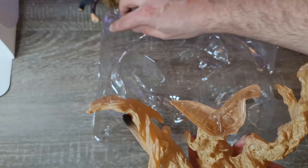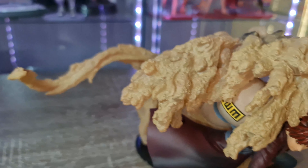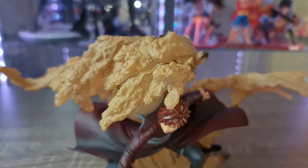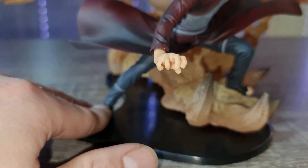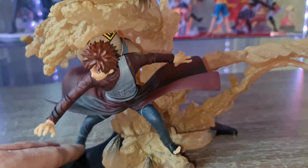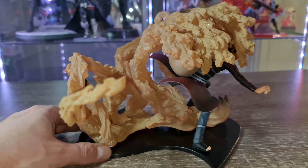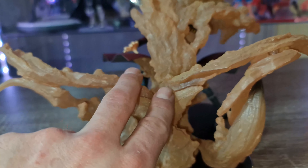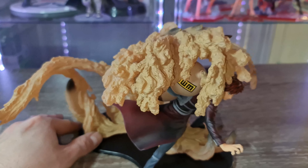Je vais monter tout ça et je reviens. Voilà, je viens de galérer 10 minutes pour monter la figurine. Elle n'est pas bien enfoncée mais je ne vais pas forcer maintenant. C'est une vraie galère et il n'y a pas de plan pour la monter. Ce sont quatre ou cinq parties comme vous avez vu et il faut trouver où tout se plug : deux parties en bas, une qui vient se repluger au-dessus, et ensuite on dépose la figurine. C'est vraiment très compliqué surtout sans instructions.